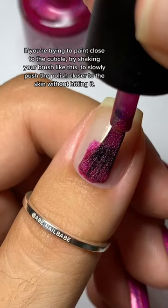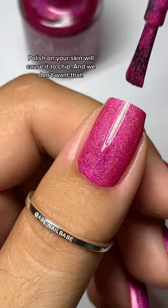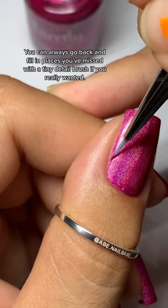If you're trying to paint close to the cuticle, try shaking your brush like this to slowly push the polish closer to the skin without hitting it. Polish on your skin will cause it to chip, and we don't want that. You can always go back and fill in places you've missed with a tiny detail brush if you really wanted.